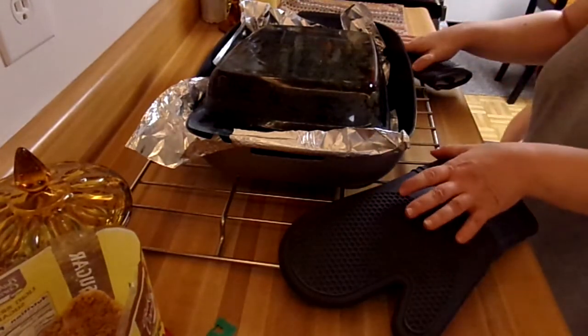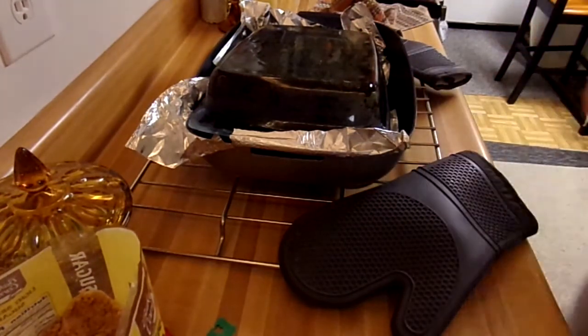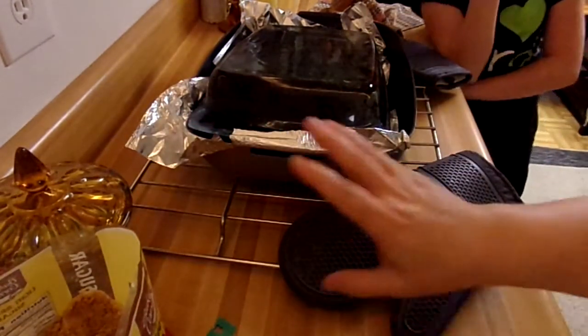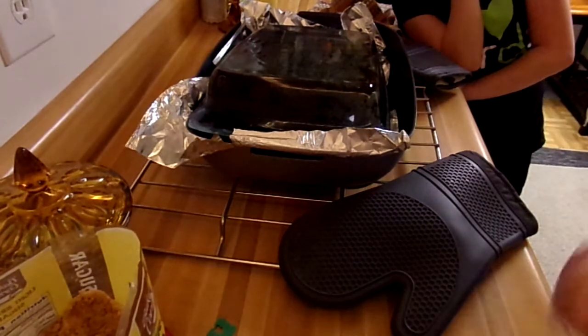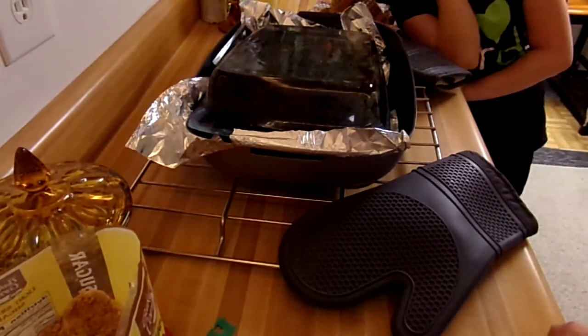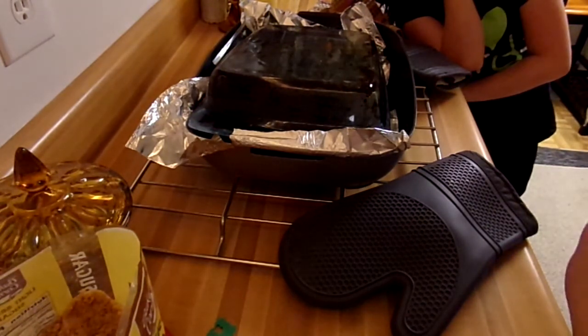I leave my potholders out by something so people know — hey, it's hot. It's a great shot of right here. Anyway. Make your own cake and you can see what's going on, and you can taste it and everything.